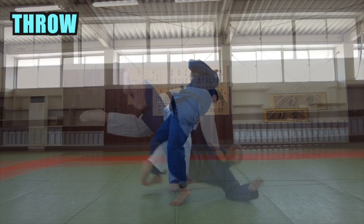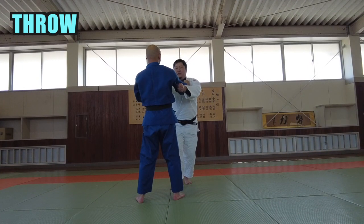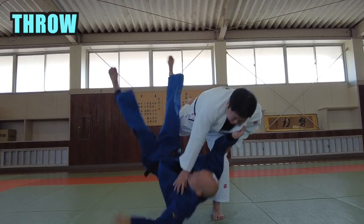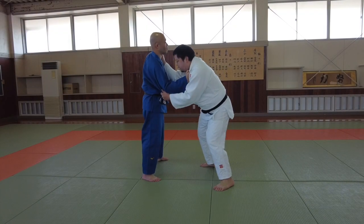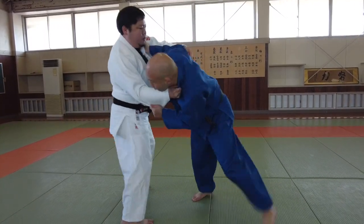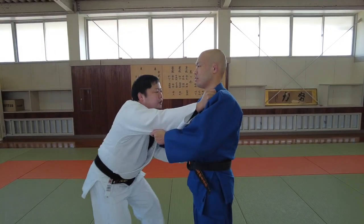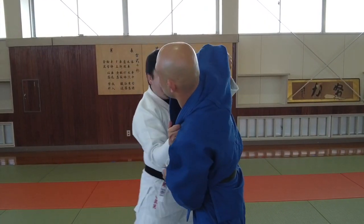Continue the motion until it is fully extended. Do not forget to pull with the hikite diagonally and downwards, like putting on a seat belt. It is difficult to break the balance of a stationary opponent. One solution is to use movement to the side to break the opponent's balance, then attack when the opponent tries to rebalance.